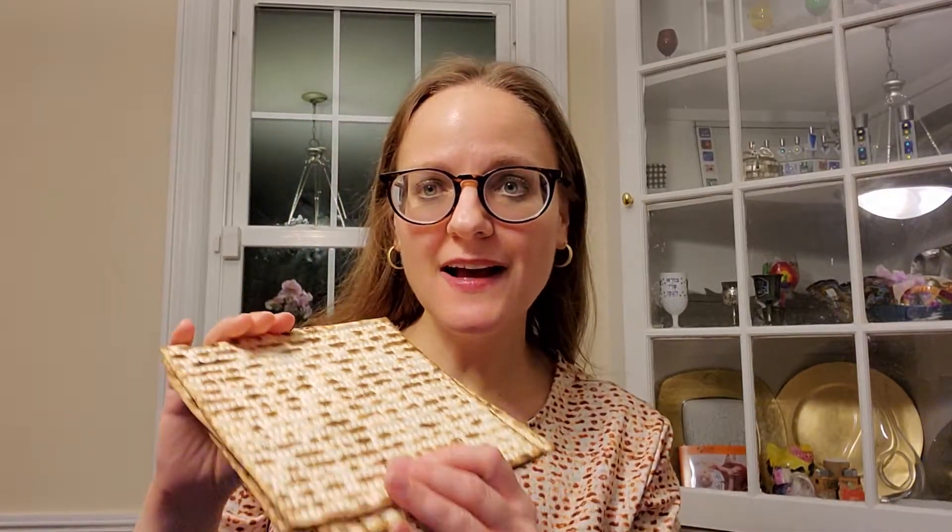Yachatz is next. With yachatz, you actually have three matzot. I prefer the Yehuda brand, actually. You have three matzot, and you take out the middle one.